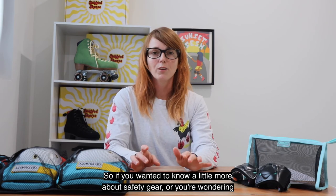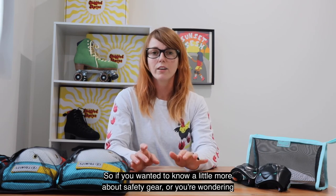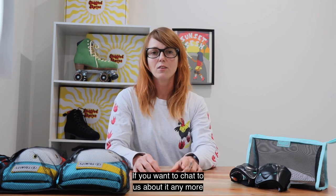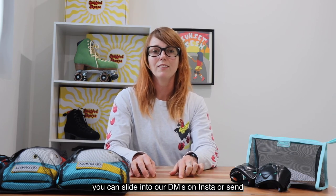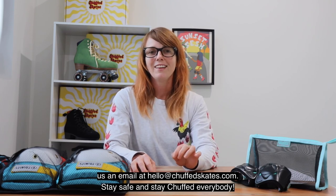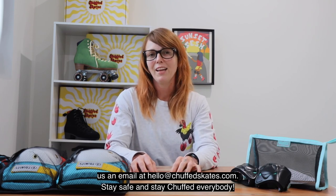So if you wanted to know a little more about safety gear or you're wondering what safety gear to wear, I hope this has been useful to you. If you want to chat to us about it anymore you can slide into our DMs on Insta or send us an email at hello@chuffskates.com. Stay safe and stay chuffed everybody — happy rolling!